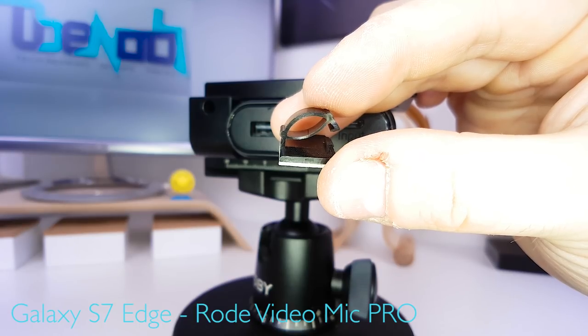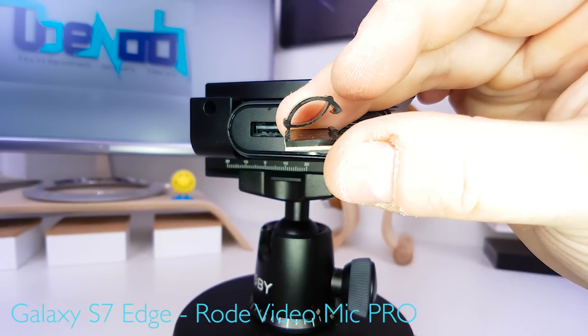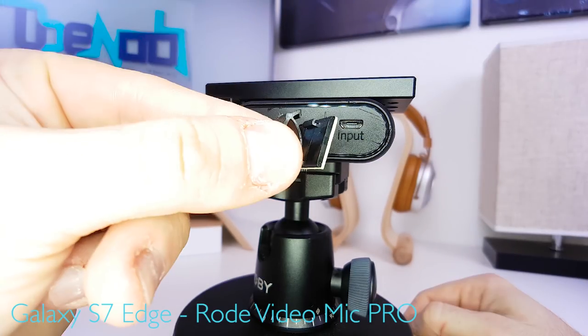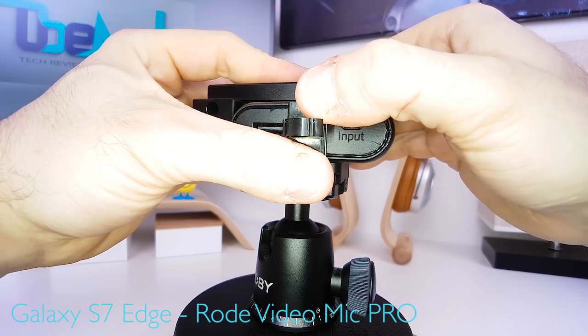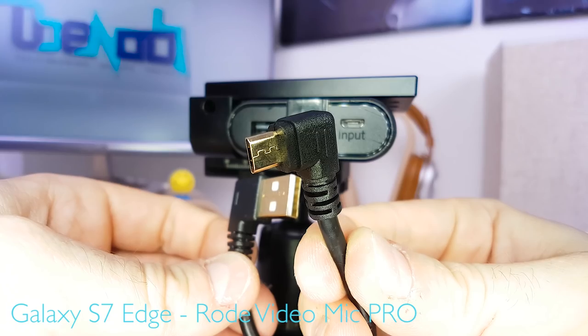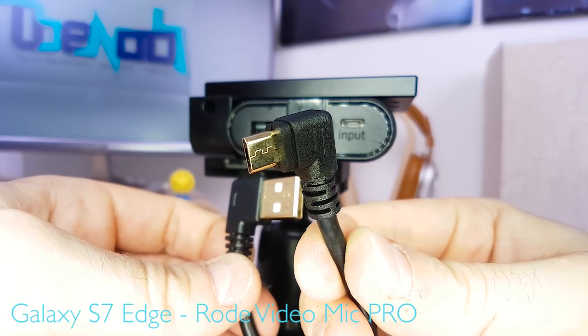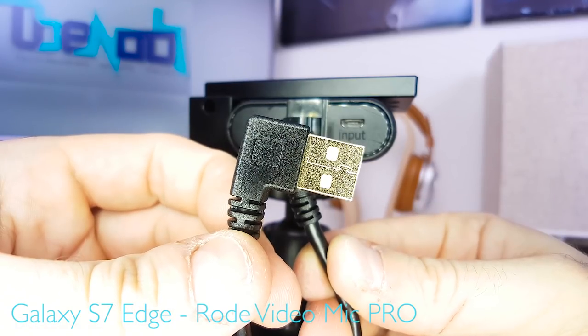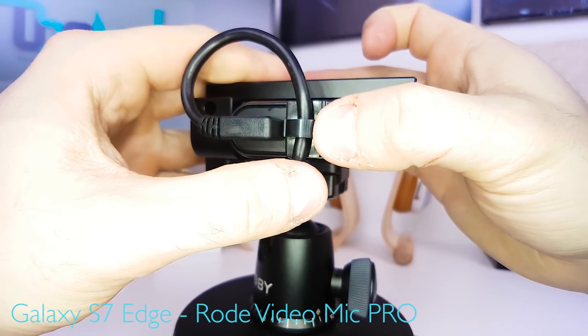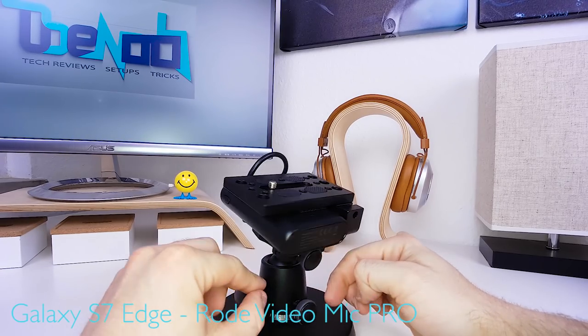Now for cable management, we're going to use one of these tiny cable clamps. It opens to only one side, so pay attention to how it's applied. Remove the cover and apply it right in between the connectors of the power bank so it opens to this side. The cable I'm using has a right-angled micro USB connector for the camera and a right-angled USB-A connector for the power core.